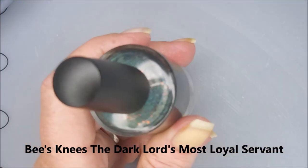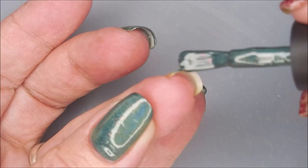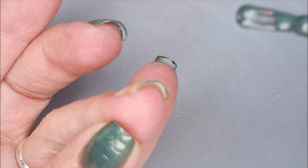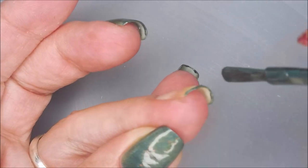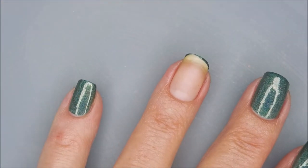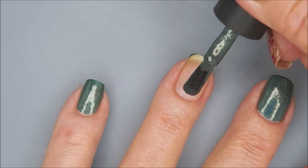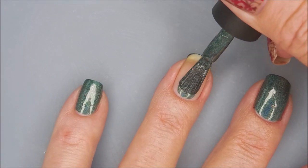Gorgeous polish. So I'm going to cap my free edge first. I've already got my base coat on and dry. And I'm going to cap that free edge. And then I'm going to go in for my first coat. This is a beautiful polish.